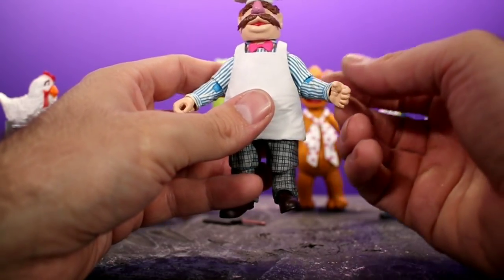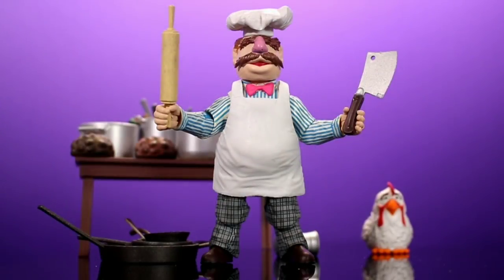Not much going on with the articulation, but I'm perfectly fine with it — he definitely has everything you'd want out of the Swedish Chef. Overall I'm really happy with this set. Diamond Select did a really nice job. I love all the accessories and all the goofy weird things included. My only worry is losing some of those small pieces — I knocked him over a moment ago and everything went flying. But the sheer amount of stuff is impressive; I think this figure has the most accessories I've seen for any figure at this price point.